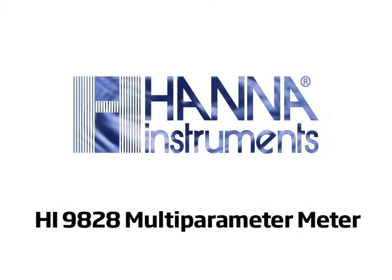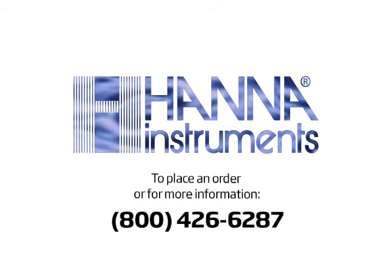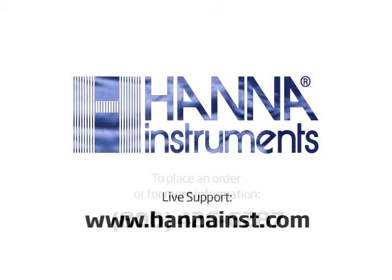We encourage you to give us a call to place an order or answer any questions you may have. You can reach us at 800-426-6287 or by using our live support chat on hannahince.com.